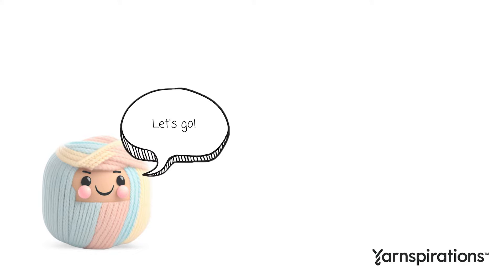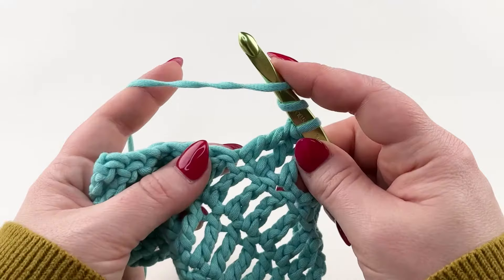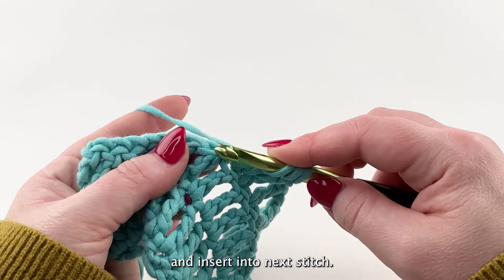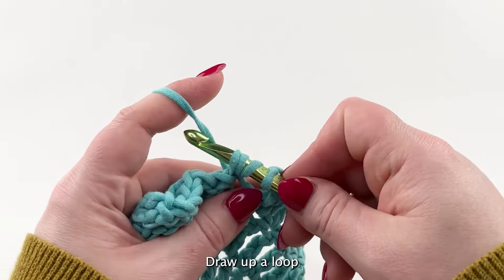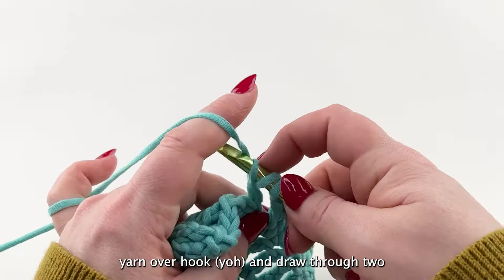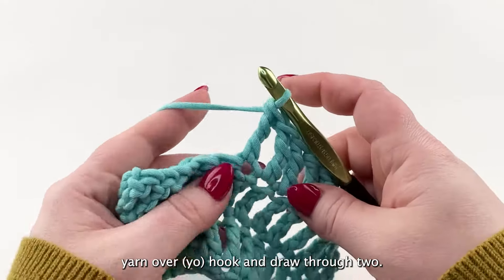Treble crochet. Yarn over hook twice and insert into next stitch. Draw up a loop, yarn over hook and draw through two, yarn over hook, draw through two, yarn over hook and draw through two.